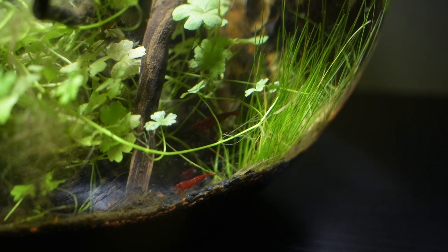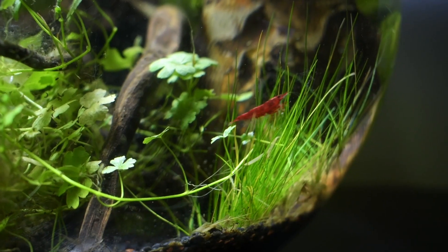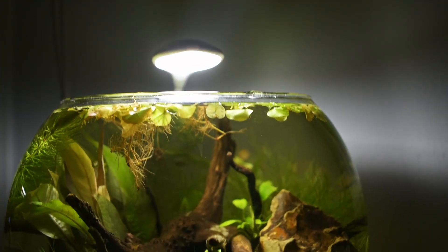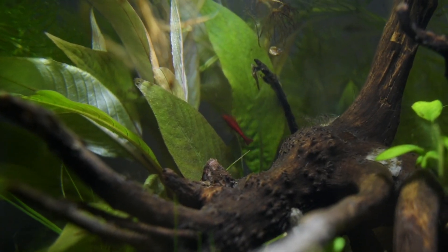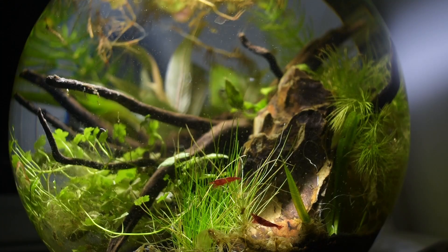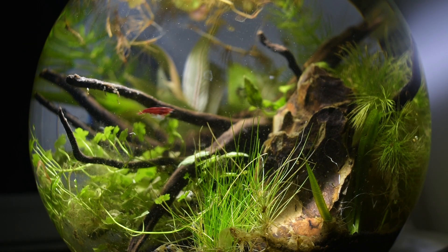Cherry shrimp are easy to maintain and don't need a lot of space. I will be regularly checking the water parameters and making sure they are within the correct range for my shrimp. But besides that, the fishbowl has now transformed into a stunning self-sustaining ecosystem. They seem to enjoy their new home, as I watch them explore everything.